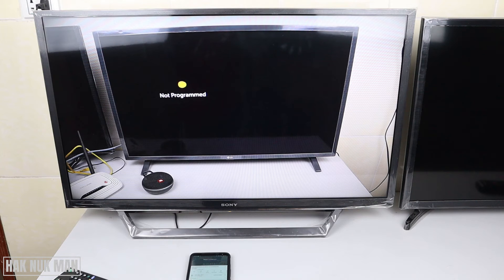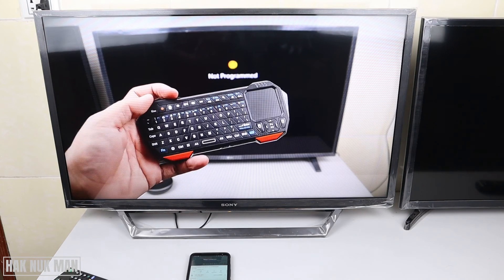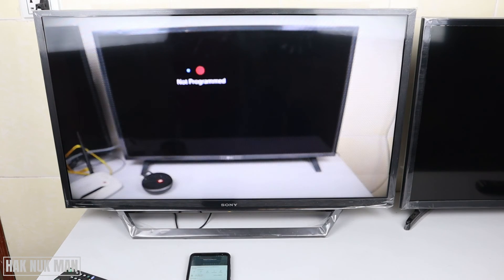That's how you can link your phone to your Sony Bravia Smart TV's YouTube app. Thank you everyone for your time watching this short video and I hope to see you again in the next video. Bye bye and have a nice day.